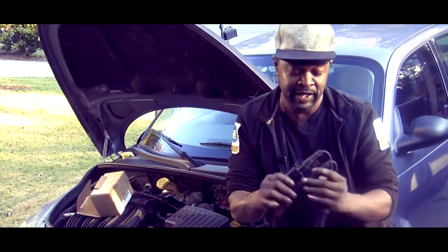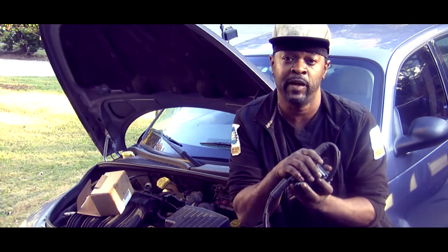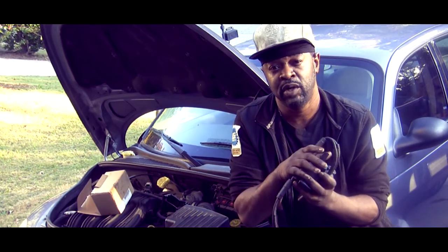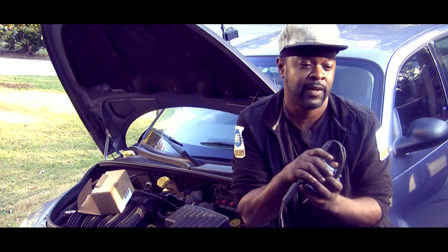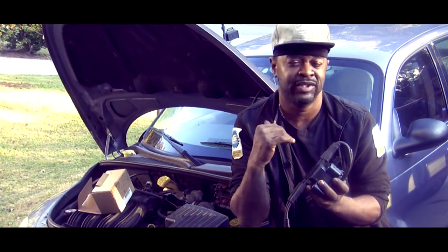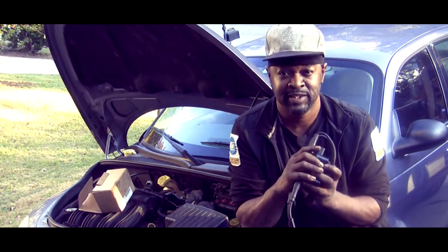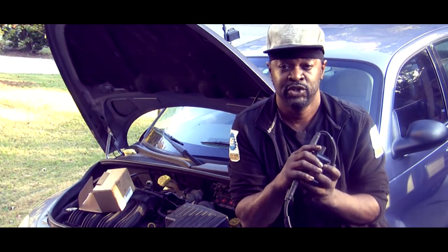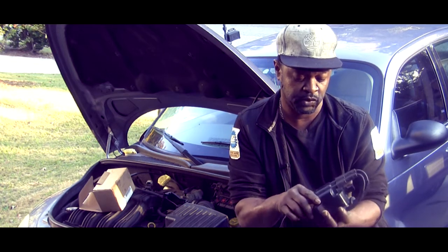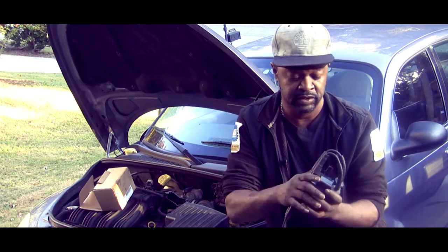I recommended she get a new coil, spark plugs, and go ahead and get wires while in there — because who knows how much damage has been done to the catalytic converter. If you constantly dump unburned fuel into the cat, you've knocked some life off of it.